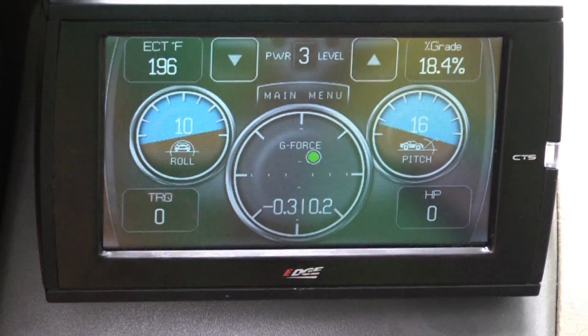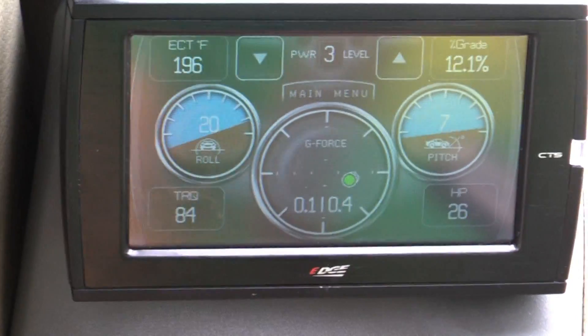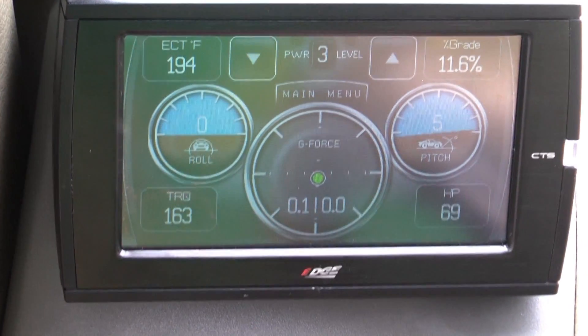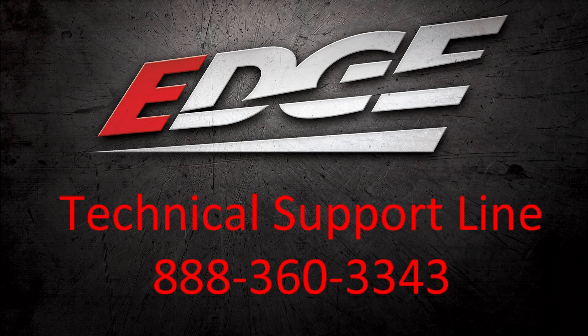Notice that the GeForce pitch and roll change as I go around the corner. If you have further questions, please contact technical support at the number on the screen. They will be glad to help you out.